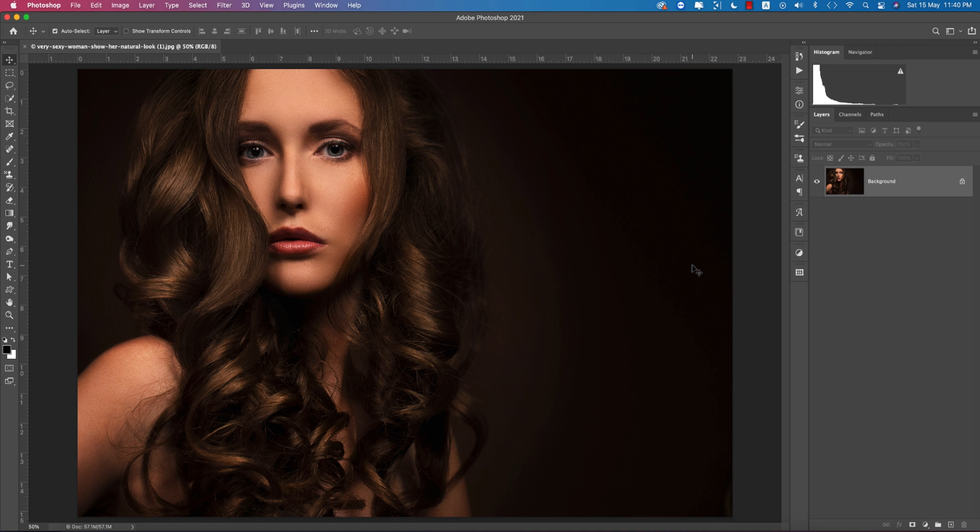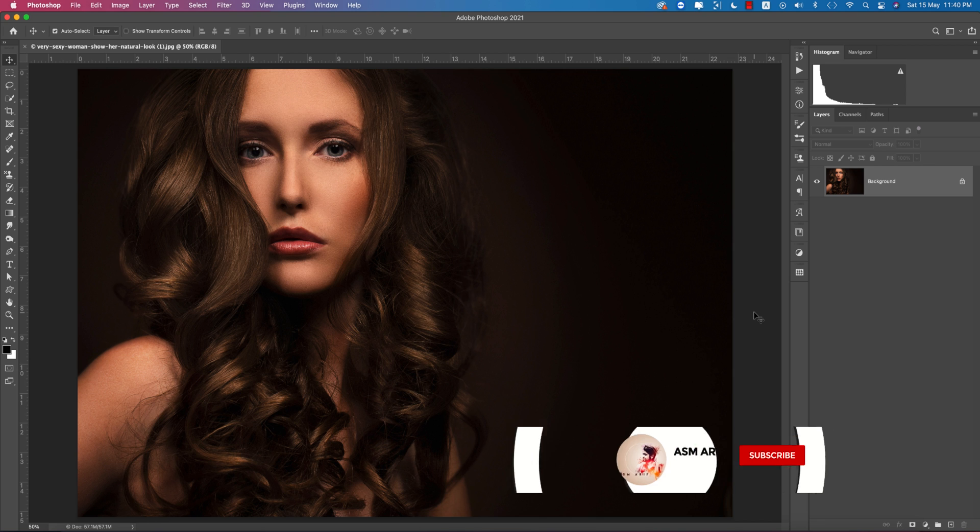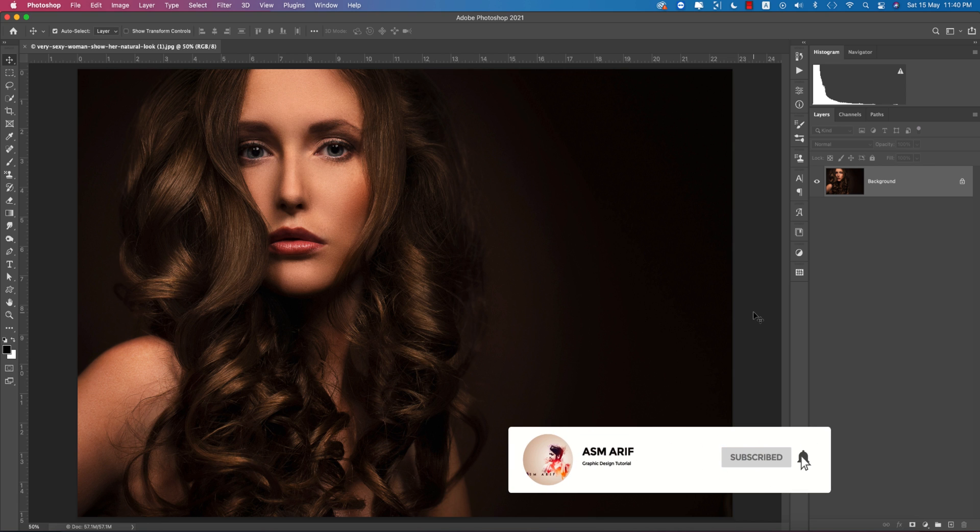Hello everyone, it's me, welcoming you to my new Photoshop tutorial. Today I'll show you the skin retouching process, including dodge and burn, smooth skin, and color grading. If you are new to my channel, please subscribe and hit the bell icon for new notifications.